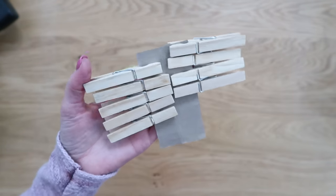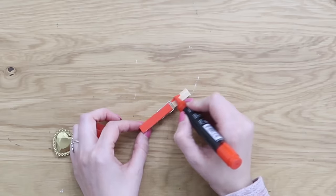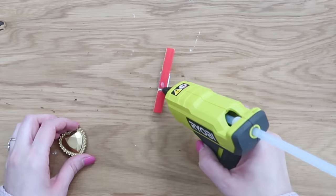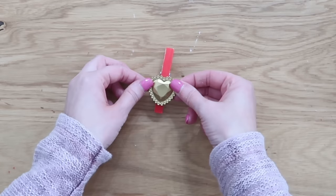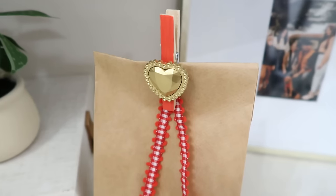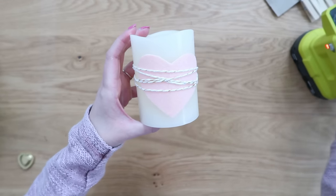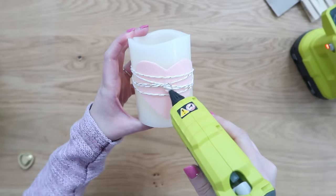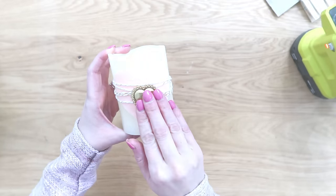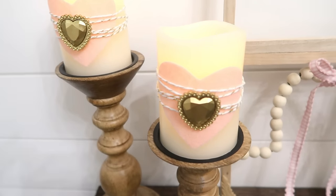Another idea is to grab some clothespins, and instead of using acrylic paint — which gets a little messy and takes longer to dry — I'm using a chalk marker to paint the front of the clothespin, then just take some hot glue, put a little dot on the front, and add your heart on top. You can use these for embellishments for different things, and it looks super cute on a simple lunch sack embellished with some ribbon for a gift bag. These candles we created earlier also make great embellishments — just add a little bit of hot glue onto the front and pop on your bronze heart for a little bit of extra embellishment.